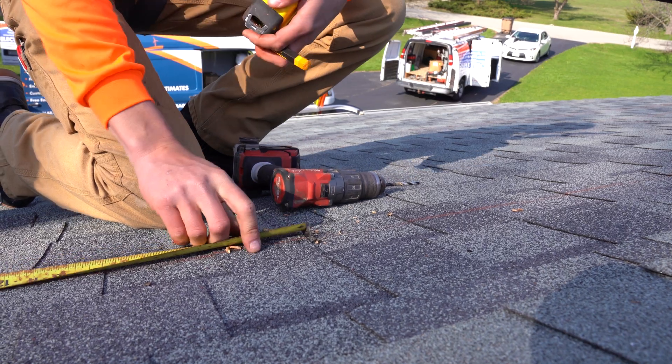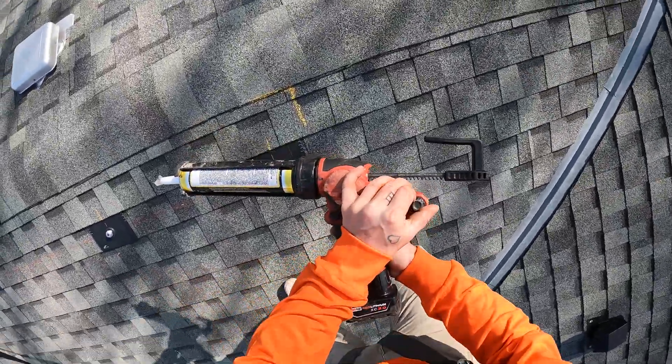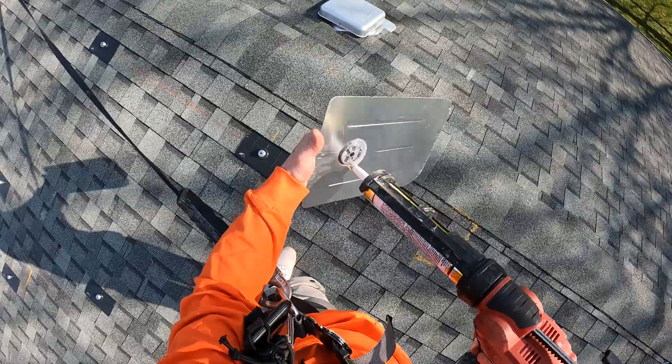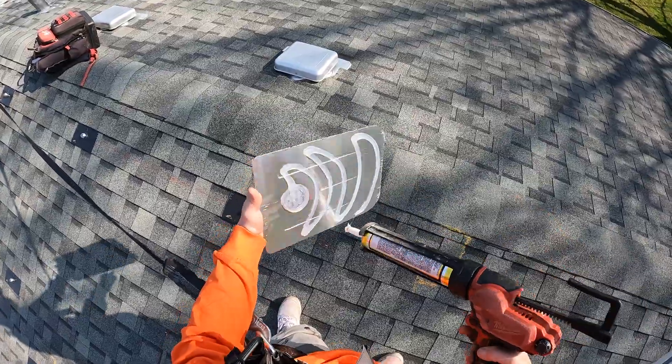Every roof penetration is properly sealed using solar and roofing industry standard best practices, so that your roof will remain waterproof and intact long after installation.